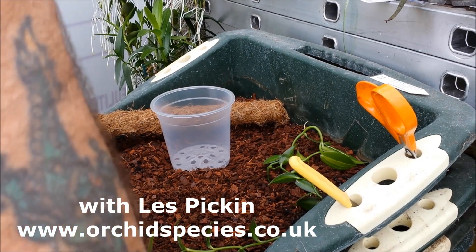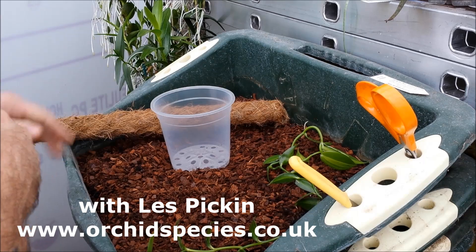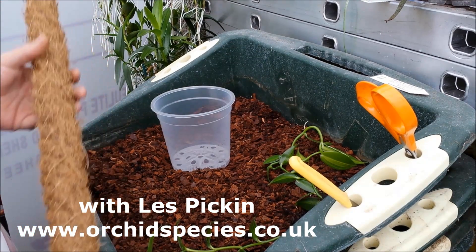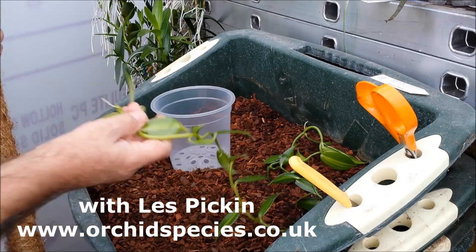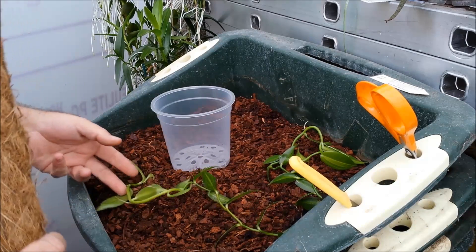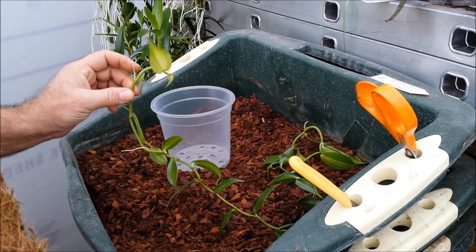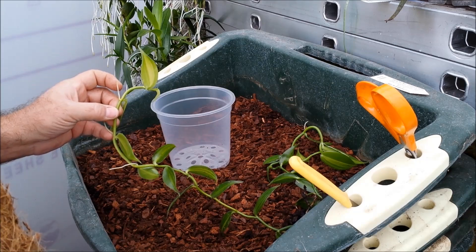Good afternoon folks, it's the 23rd of September today. What we're going to be doing is potting some vanilla orchids, which is vanilla planifolia, the plant that produces commercial vanilla.